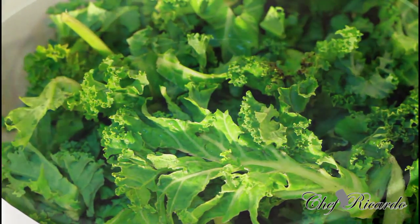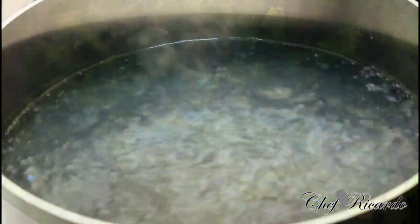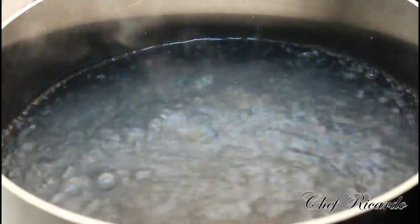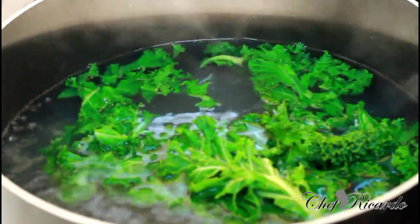First of all, I need to let the water start to boil like this. You can see all my water start to boil and I have a lot of water inside of it. After it starts to boil, simply put the curly leaf in just like this. Just be careful, don't get any burn.